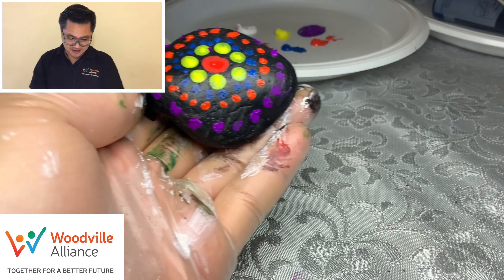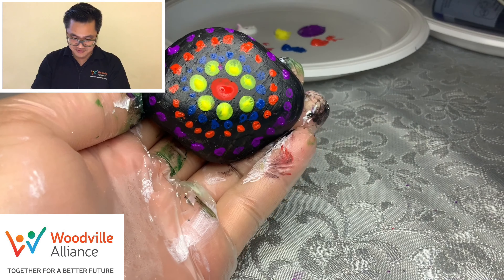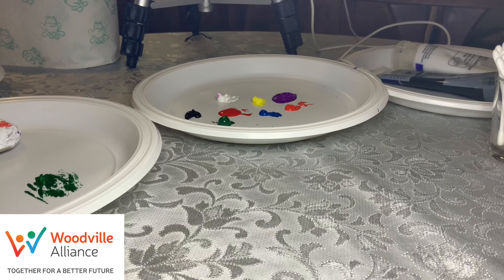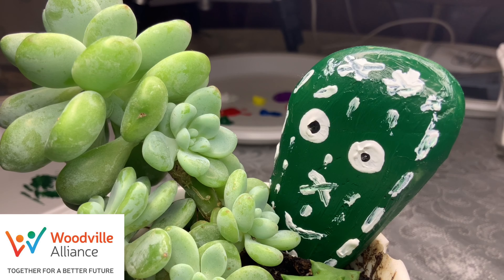Alright guys, look at that — we're done! Isn't that beautiful? Wow, you like that? See you later!